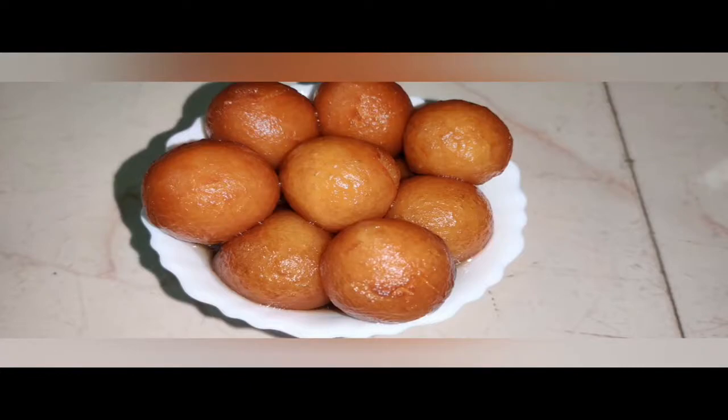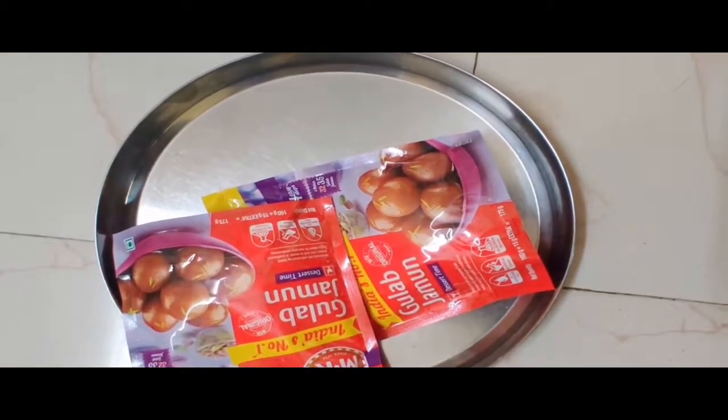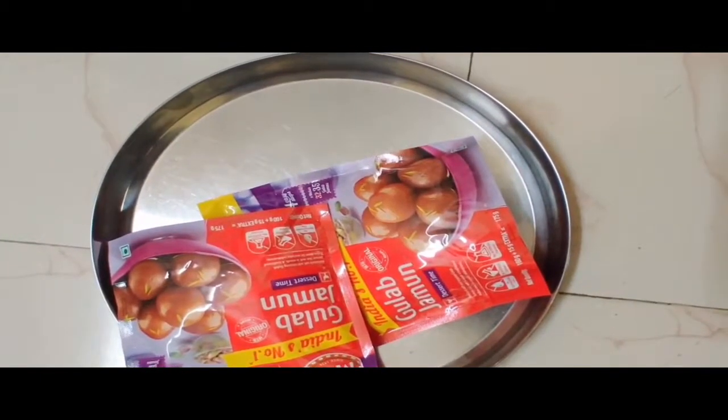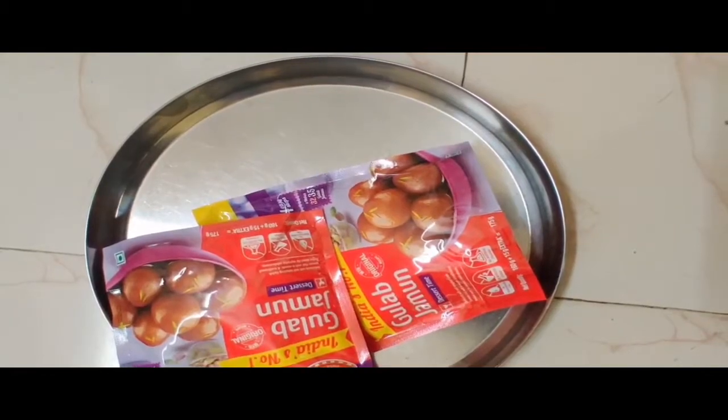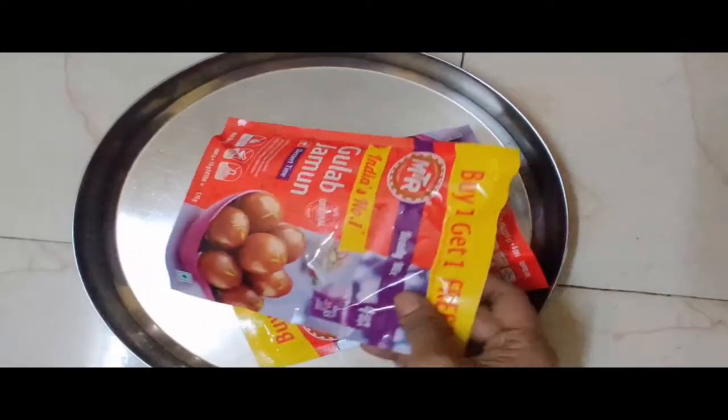Hi Friends! I am ready to make some gulab jam. I am going to make easy MTR gulab jam. I am going to open the store and prepare this recipe.